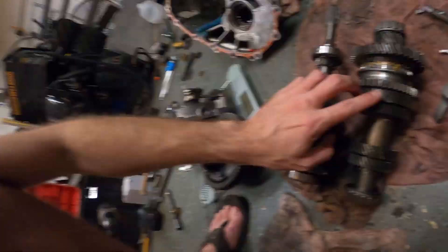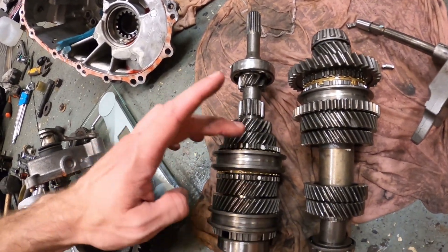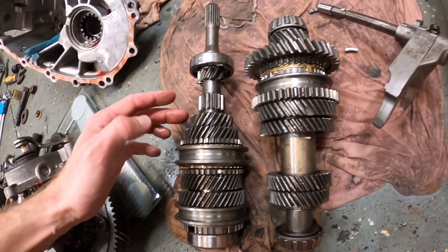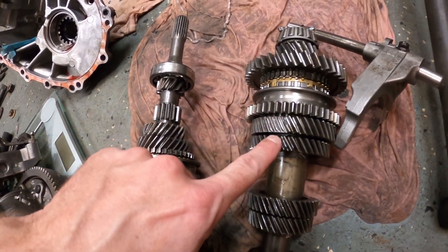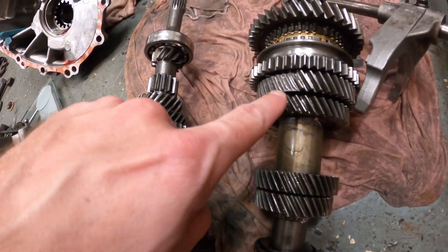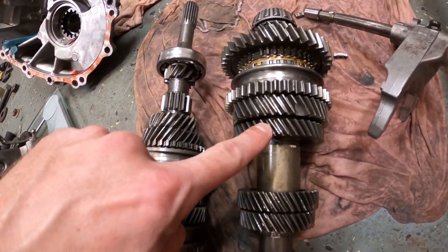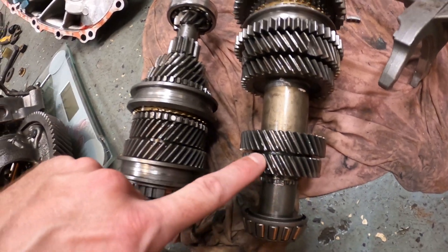I didn't want to turn it up because I knew this would happen almost immediately — that's why I never ran 30 pounds through it. I wanted to see if it would hold 20 pounds first, and it did not. Now looking at it, second gear is actually beefier than third, so had I not blown up second I definitely would have blown up third at some point. I just never use fourth or fifth in this transmission anyway.